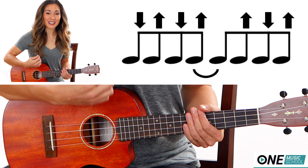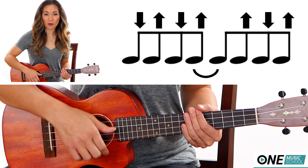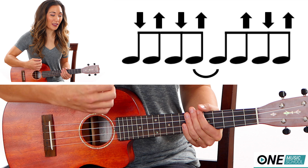Now I'm going to teach the strumming pattern and the counts together because it's the same four chords over and over again. The strumming pattern is down, up, down, up, up, down, up — or one and two and three and four and.